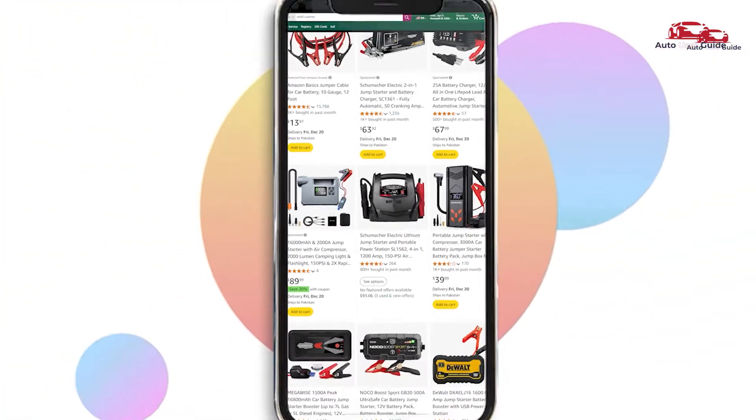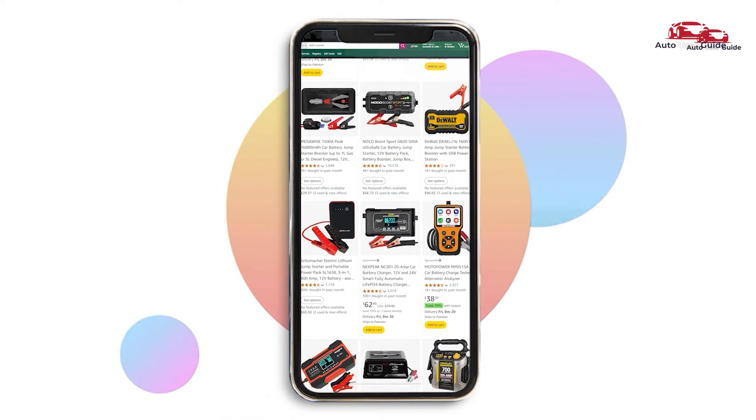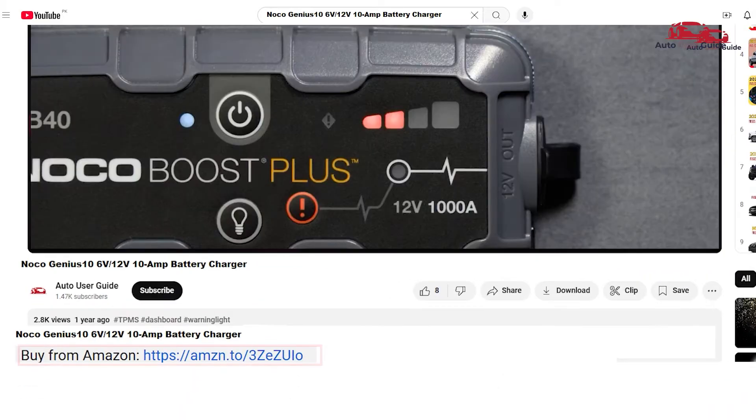If you are interested in picking up the NOCO Genius 10 6-volt/12-volt 10-amp battery charger, I've got you covered. Just check out the link in the description below to grab it on Amazon.